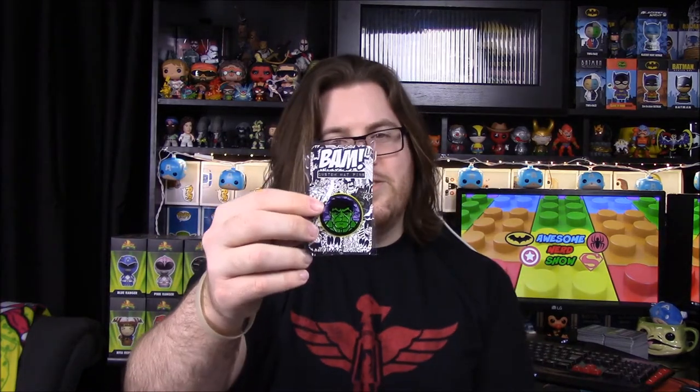Favorite item from this box — his pick is the Hulk pin since there's not much to choose from, and mine is definitely the Captain America shield. I'll definitely be building it as long as it fits together well. Next month's box is tempting too. If you enjoyed, please leave a thumbs up, drop a comment about your favorite item or thoughts on Bam Box, and hit that red subscribe button to help us grow.